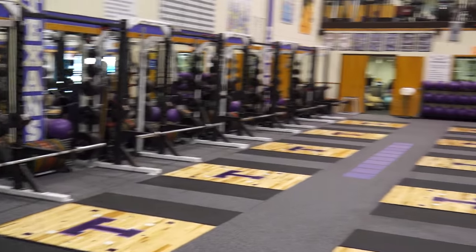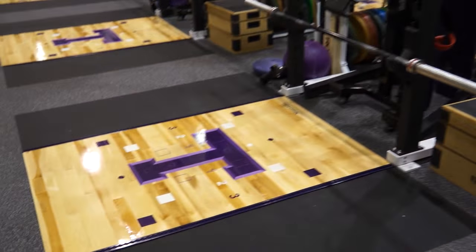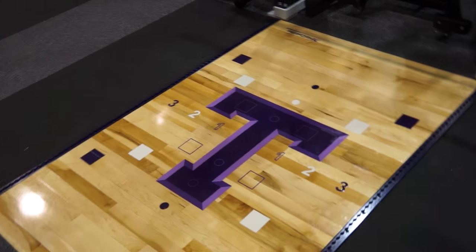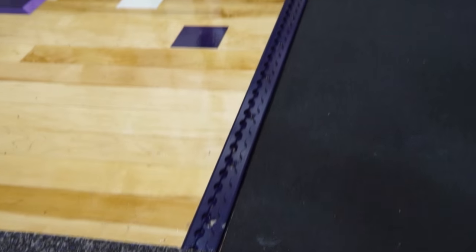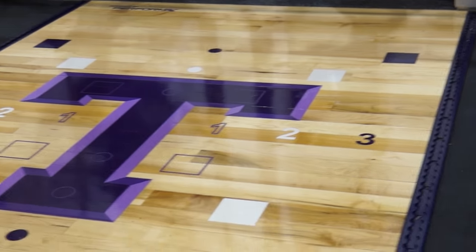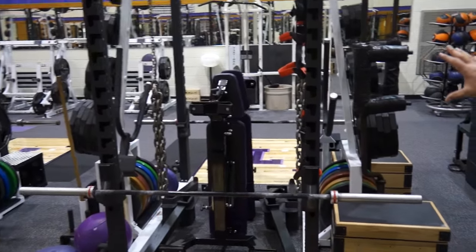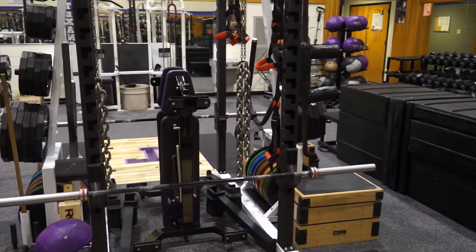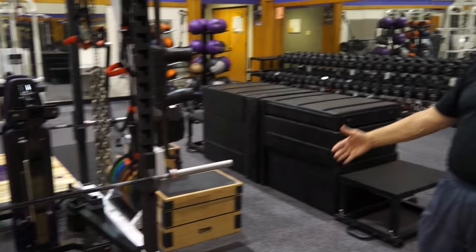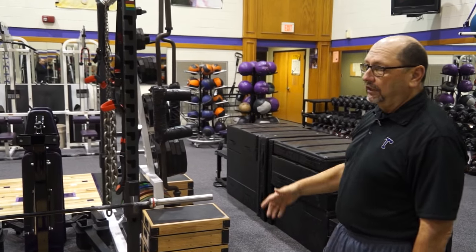We now have 16 fully loaded Power Lift racks with PerformX platforms. They are equipped with the PerformX band system, and the markings on the platform for performing different foot quickness drills with the bands, as well as vertical jump drills with the bands. Each rack has everything you need for two or three athletes at that rack to go through an entire workout, from Olympic lifts to squats to presses to step-ups to medicine ball work to auxiliary work, pull-ups — the full array of everything you would need to get a workout done for an athlete.